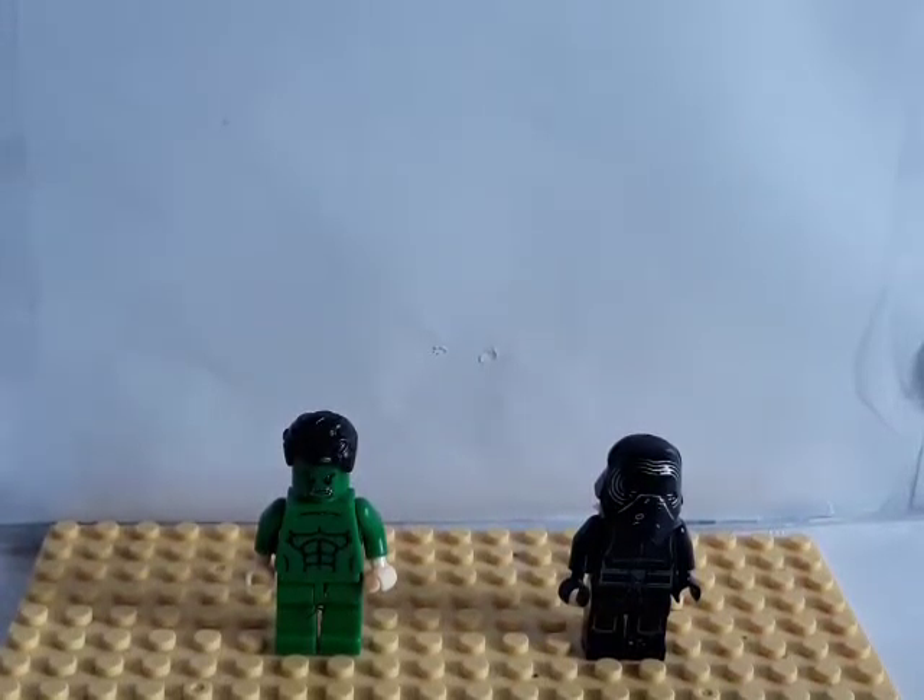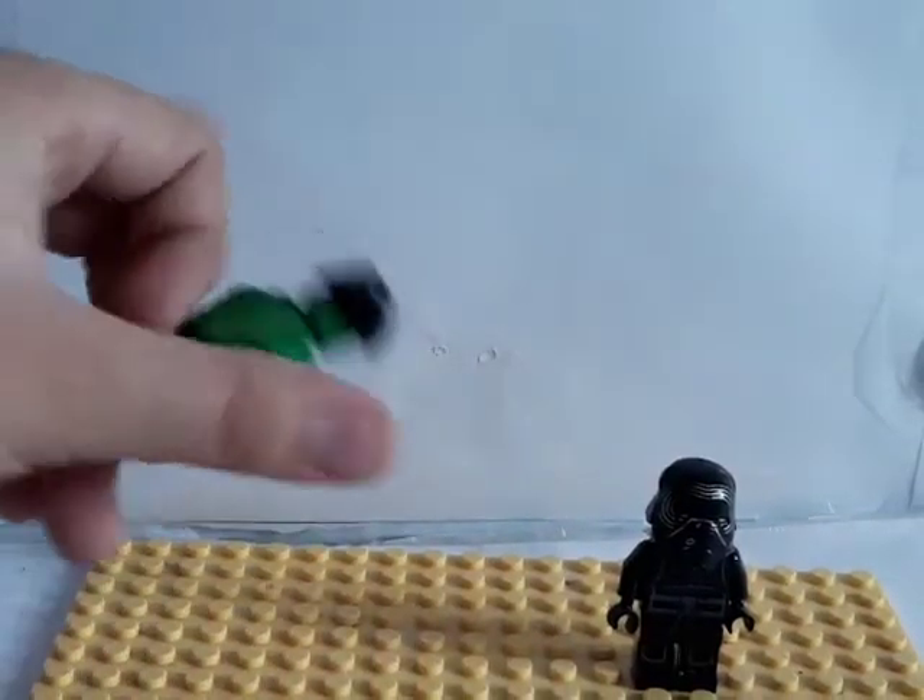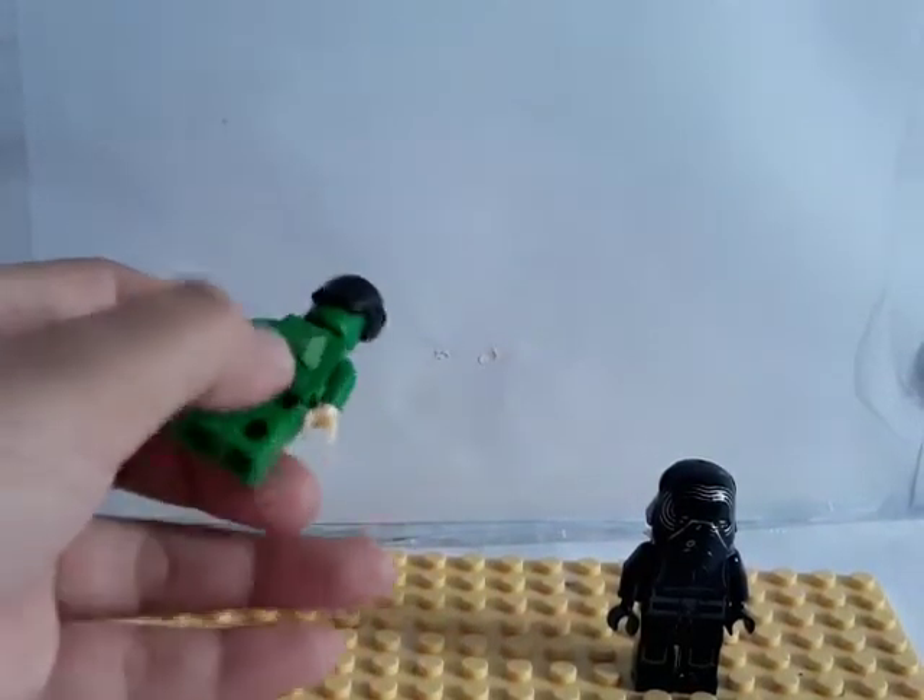In the introduction I showed how I make Hulk fly. Kylo Ren uses the Force to make Hulk fly, but I'm gonna show you behind the scenes how to do that. Behind Hulk is a little bit of clay.